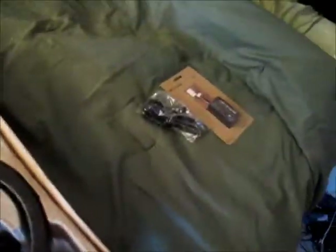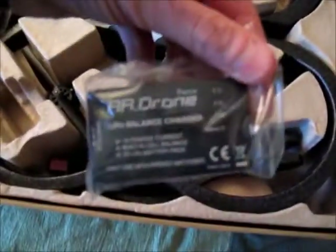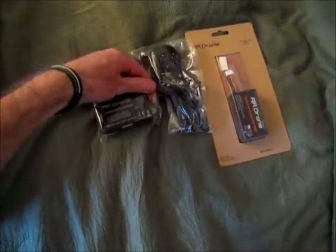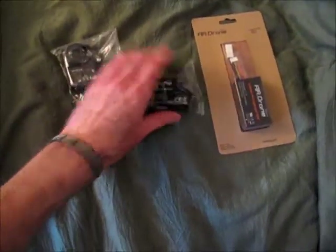And then of course we have the charger — I'm assuming that's what that is, I haven't read anything yet. Now this would be the actual charging unit, so I believe it plugs into this and then this plugs into this, kind of like that in order.